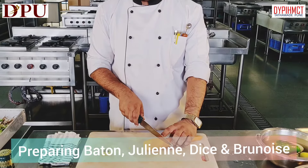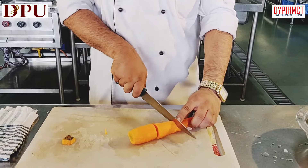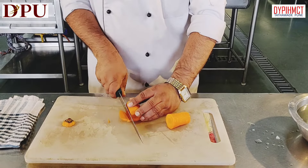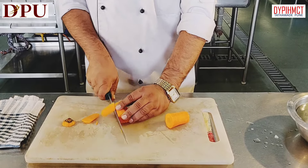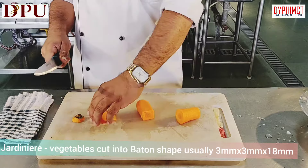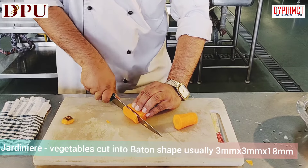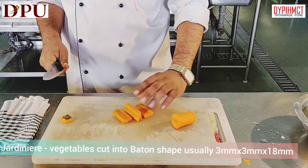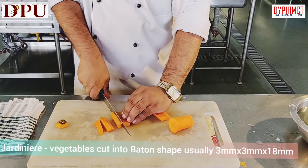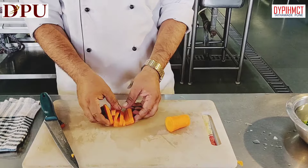For making battons, we have to first think of the uniform length of the carrot. Since it is not stable, we have to make it stable — so cut all the sides. This trimming we can use for making stock. Then divide it into equal parts and cut them into uniform sticks. So our battons are ready.